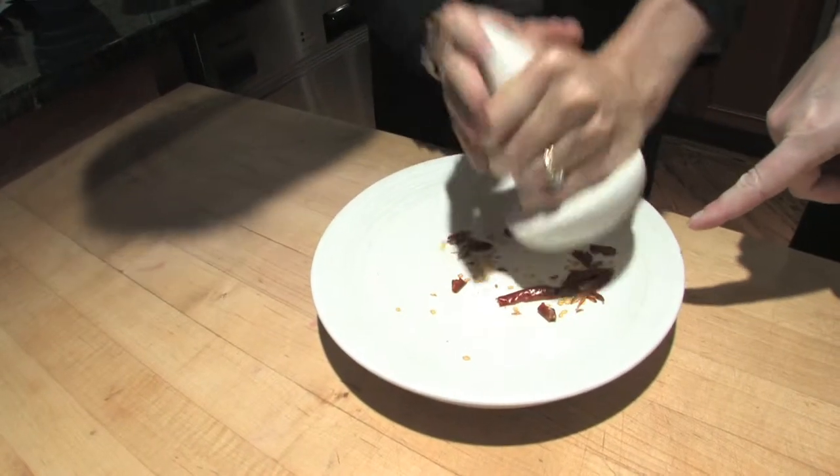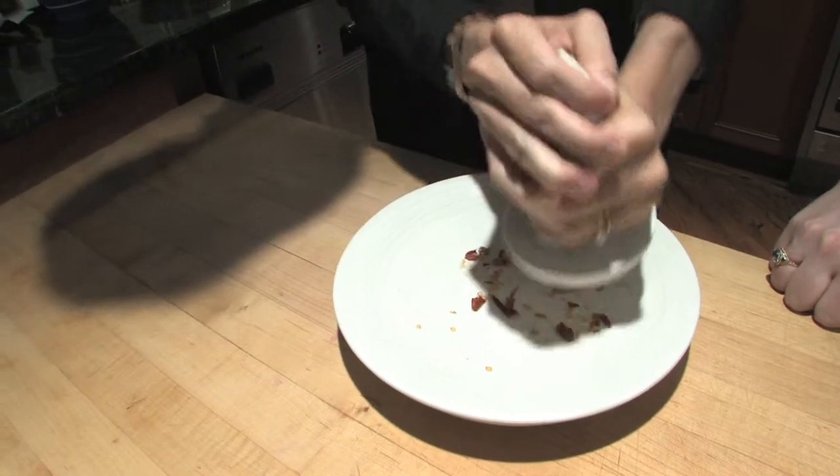It's nice to have these kind of like rough shards. And if you want to remove the seeds, you can, but we think they're good.